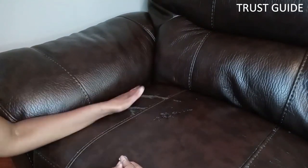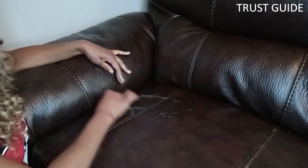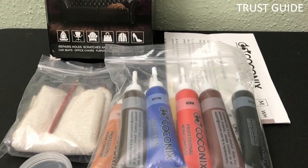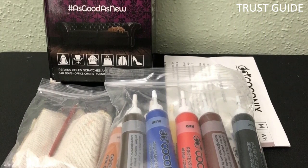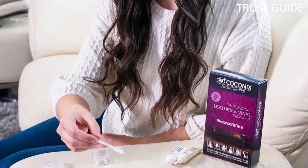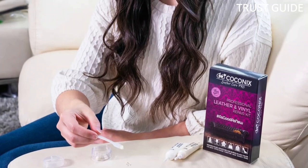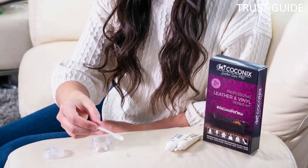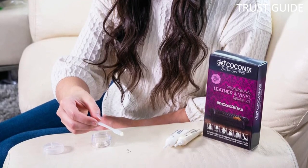It offers super easy restoration for scratches, rips, tears, burn holes, cracks, peeling, refinishing, and refurbishing. The kit comes with a mixing cup, brush, and canvas backing material for large rips. After mixing, dip the brush in the glue and dab it over the affected area. Once dry, even it out by rubbing with the included alcohol pads until smooth.